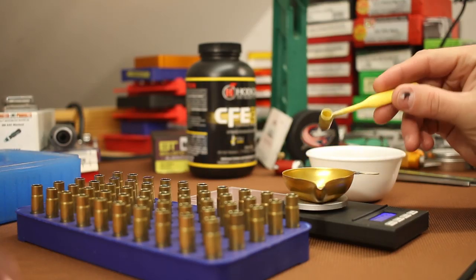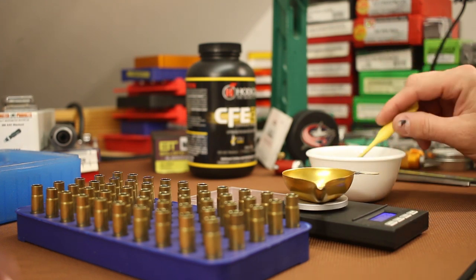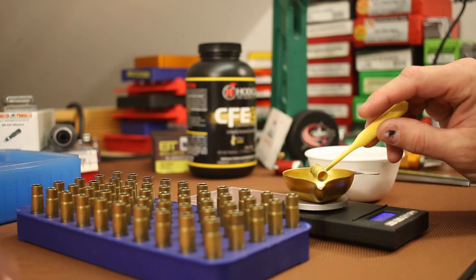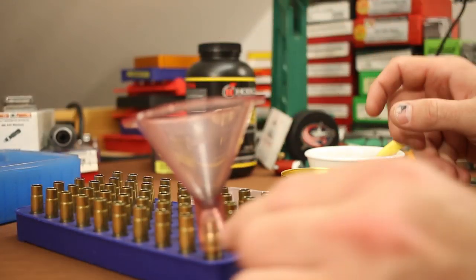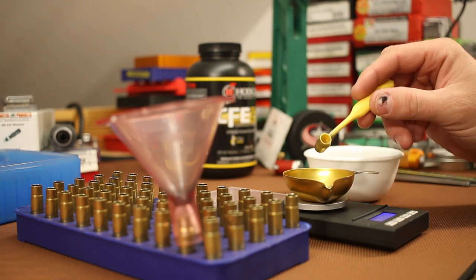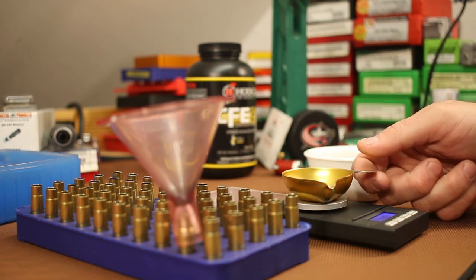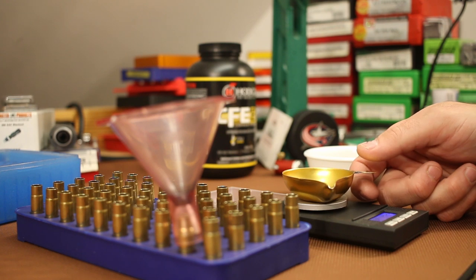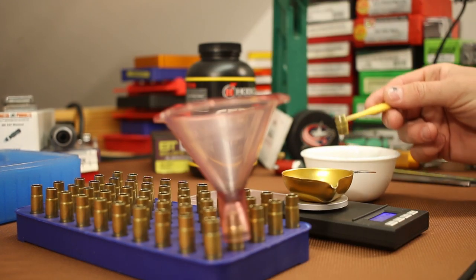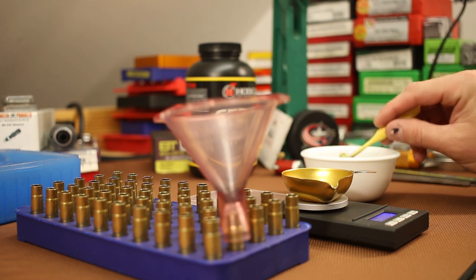Now I'm weighing out our first ten charge weights — two rounds each from 10.5 up to 12.5 grains, and we'll see what velocities we get. Generally the 11-to-12 grain range is pretty good for Accurate 1680 and CFE Black subsonics. Next up we need to pick a bullet seating die and talk about seating stems.